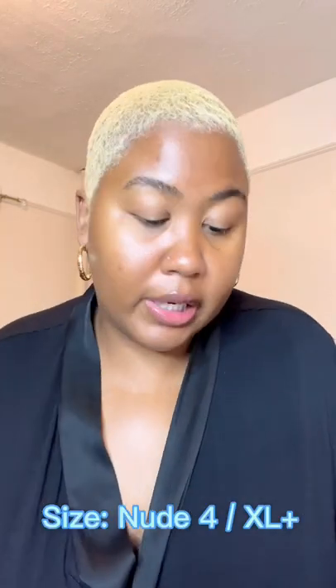I've been wearing the shapewear a couple of times this week just so that my body can start getting used to it. It's targeted compression, wireless support, and a custom fit.